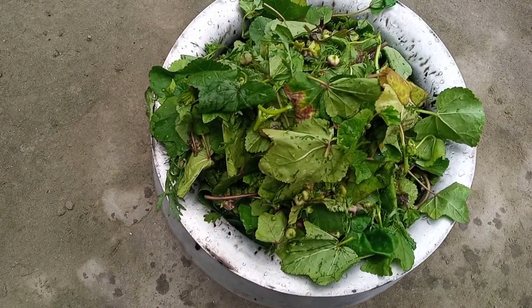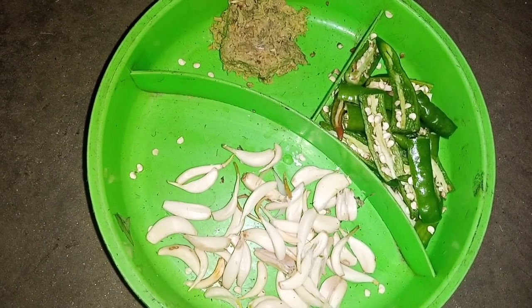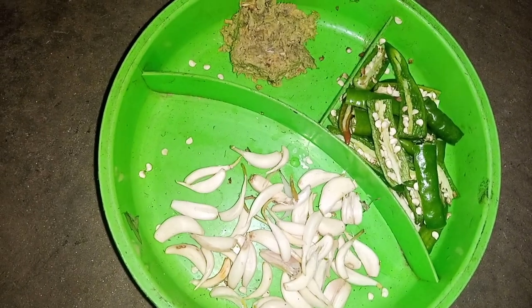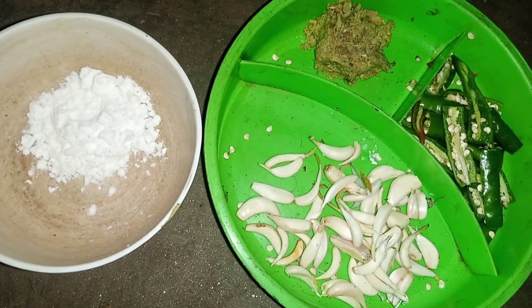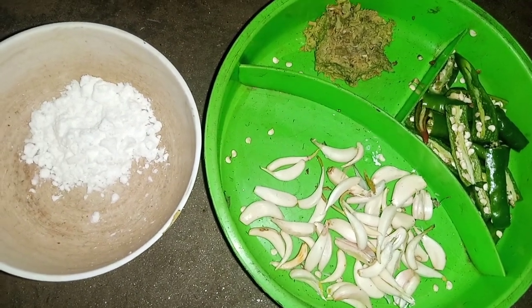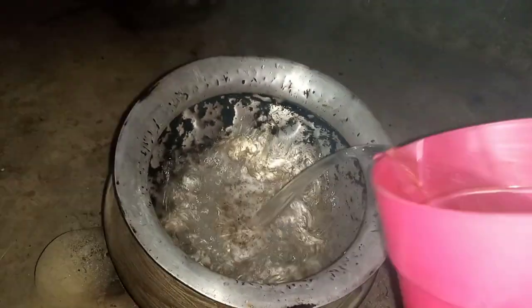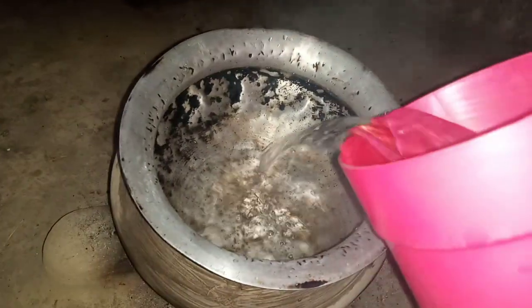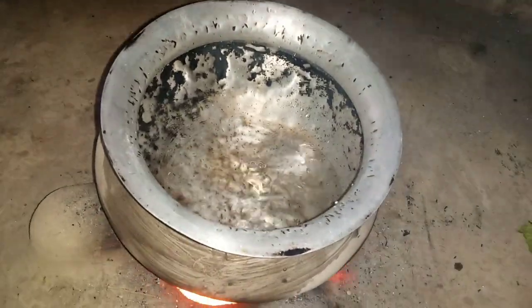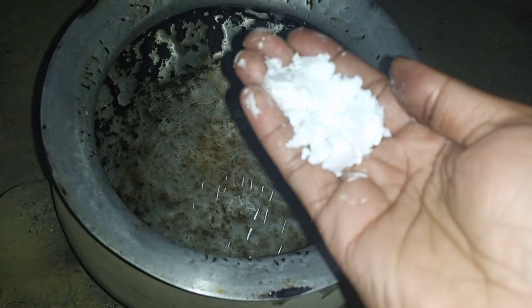I have prepared garlic, chilies, beginner paste, and soda. To shorten the video, I will go to the cooking step. I will give half a liter of water to a pot. I will add soda in the water.